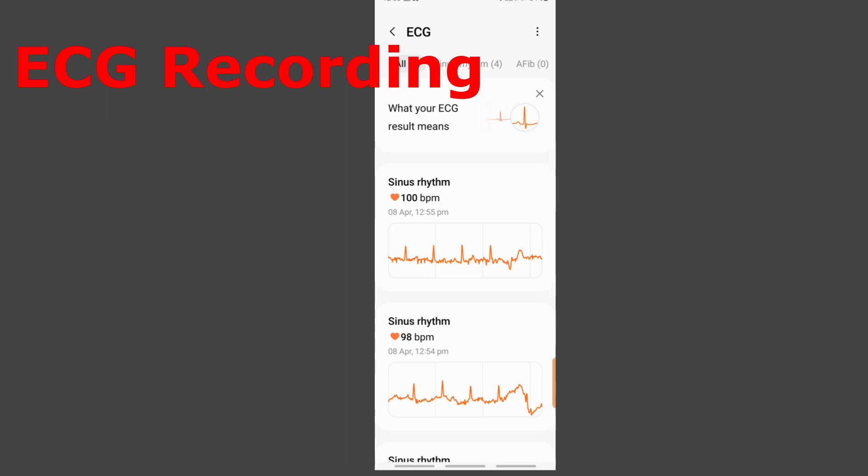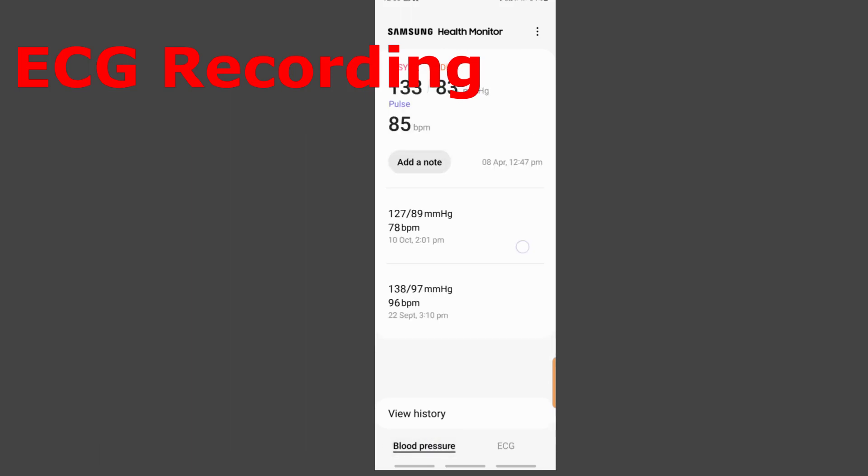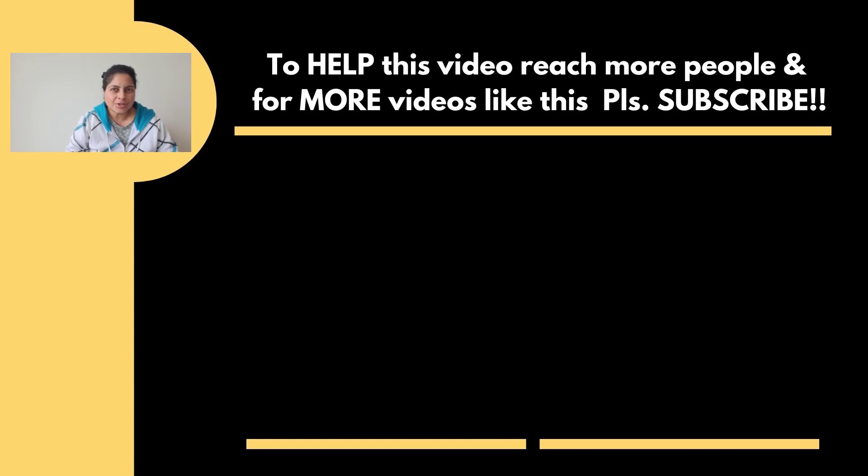That's how you measure your blood pressure and ECG using the Samsung Health Monitor app. Let me know in the comments below — would you use your watch to measure blood pressure and ECG, go to your doctor, or use a normal medical cuff at home? I look forward to reading your comments. See you soon in the next video.